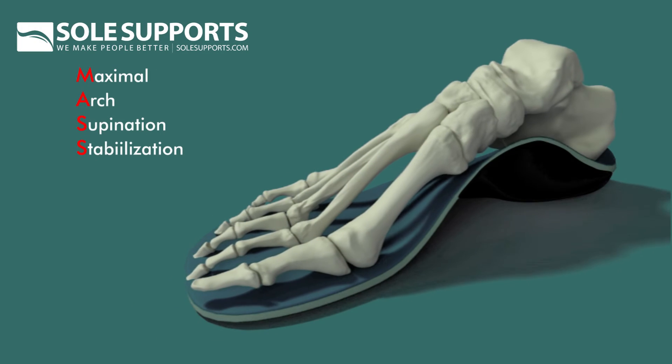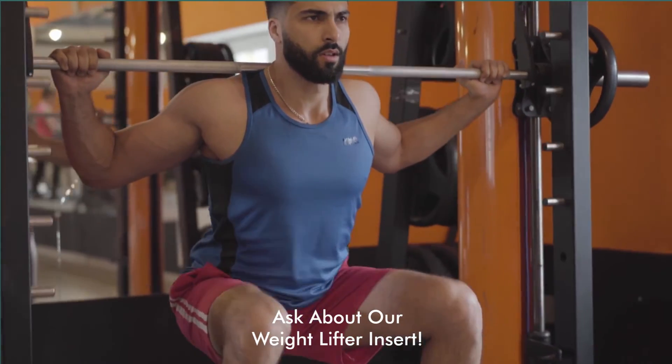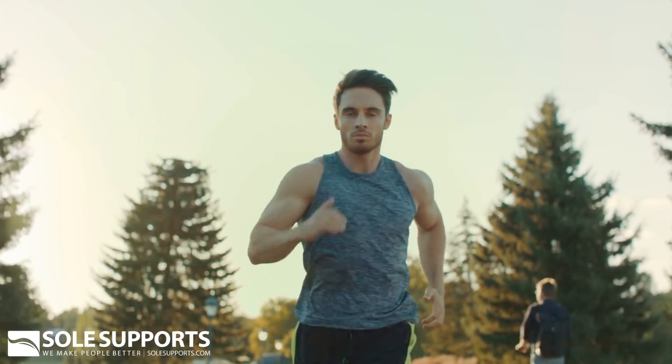Of course, we recommend the athlete consider a pair of regular SoulSupport's Mass Posture orthotics for their everyday workout shoes to support their arches and maintain proper alignment off the field as well.